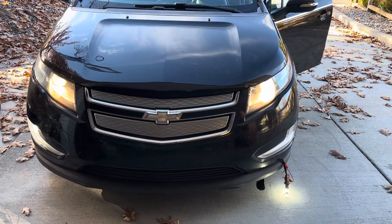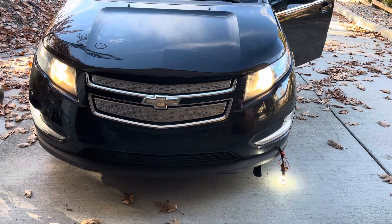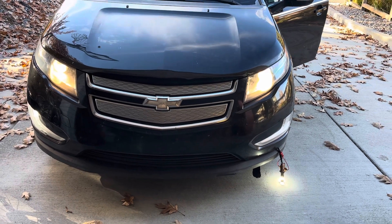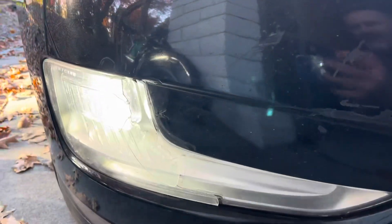This is a quick video — you can see other videos specifically on how to get out and change the turn signal bulbs in a Chevy Volt. This is a 2014 Chevy Volt and I had picked up a rock and it broke this turn signal and busted the light.